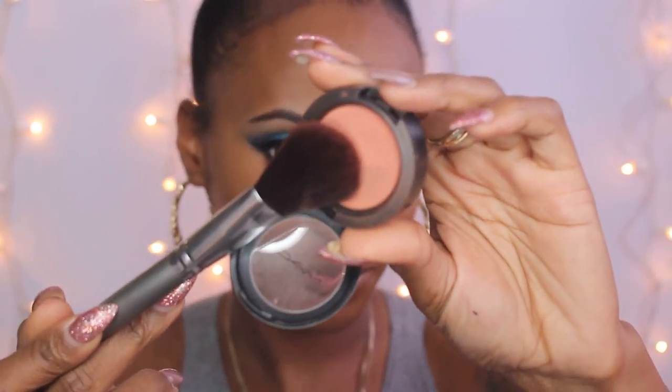Once I'm done with that, I'm going to blush my face with my Coppertone Blush by MAC. I love this blush — it is so natural looking. Then going over it with my highlight. I don't like to overdo the highlight; I just like a smidge of it. Not too much.